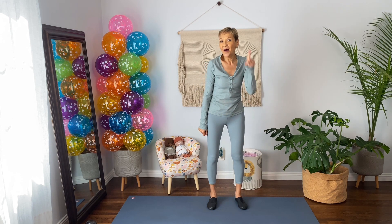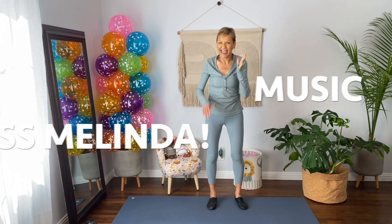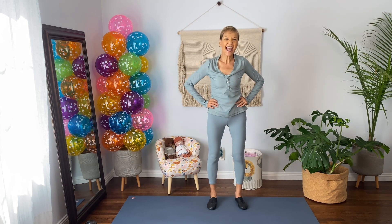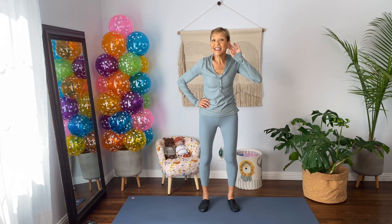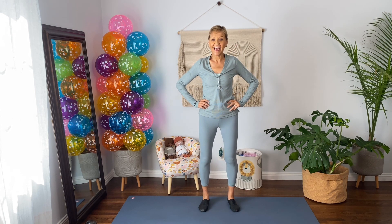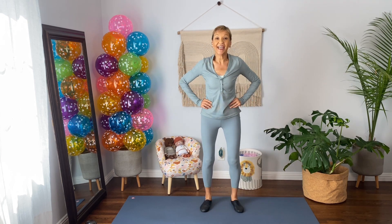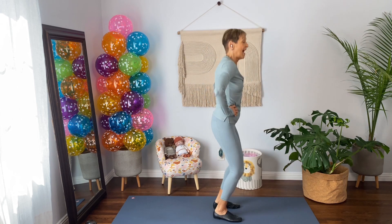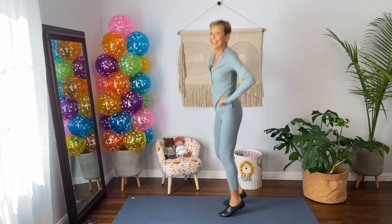I will count to three — one, two, three. Okay, let's listen. And remember, we're going to have our hands on our hips and the smile on our lips. Here it is, here we go. And one, two, three, four, right, five, six, seven, eight.